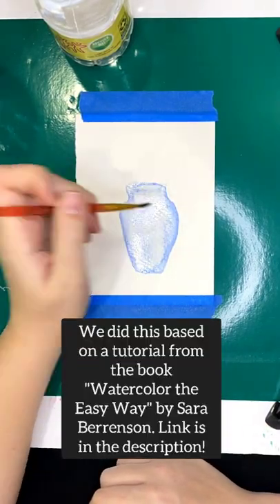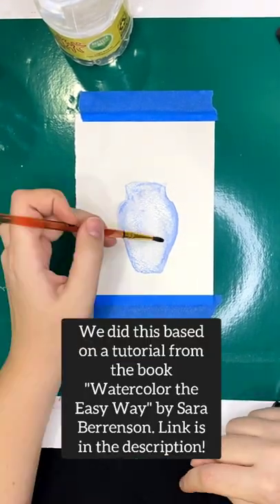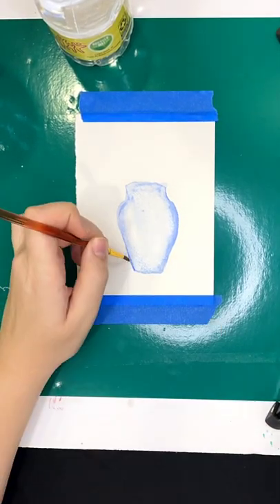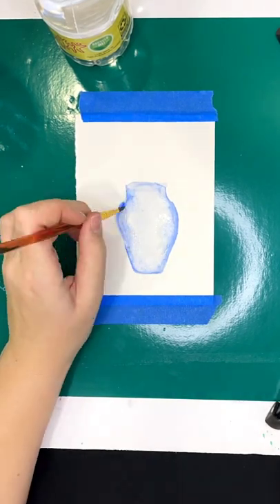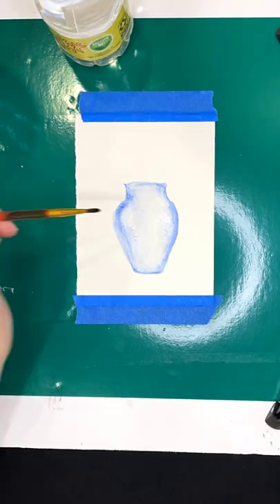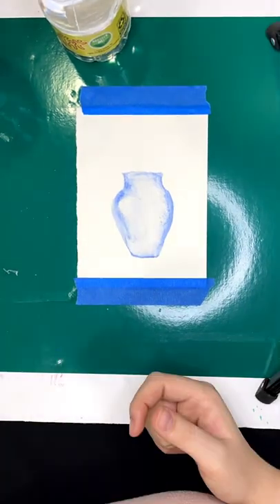My sister and I decided to do this at our last session of the Artsy Small Group, which was sad. But we had done something similar on our second meeting ever when we were totally new, with the same paint and brushes, and seeing the difference in skill level was just so exciting.